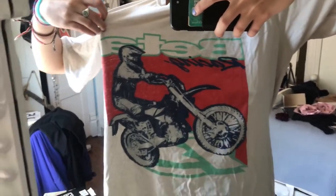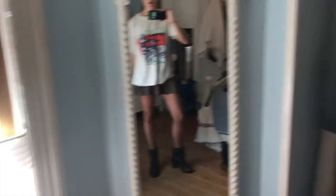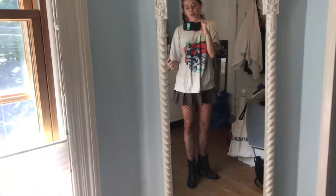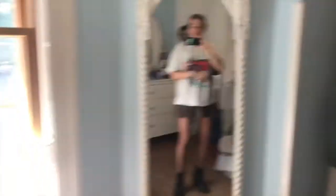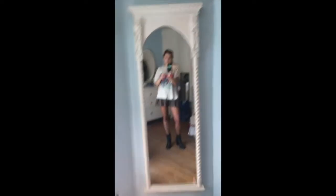So here's the tee. The best part about this is it's as big of a graphic on the back as the front. This is definitely more in my comfort zone. I love doing a baggy shirt with a miniskirt already — I feel like I've literally worn this outfit before, but not with the fishnets and the boots. I think that's just to give you the idea of how this would be styled.